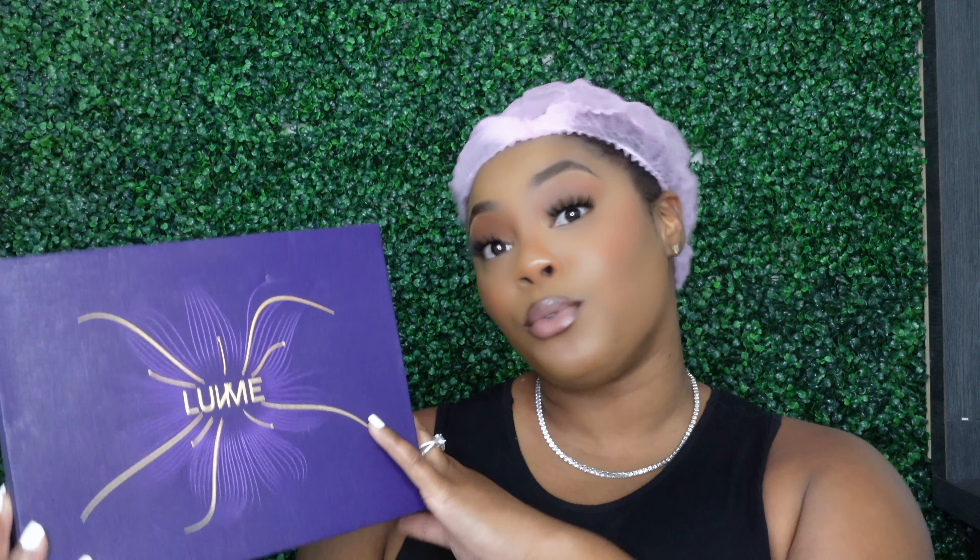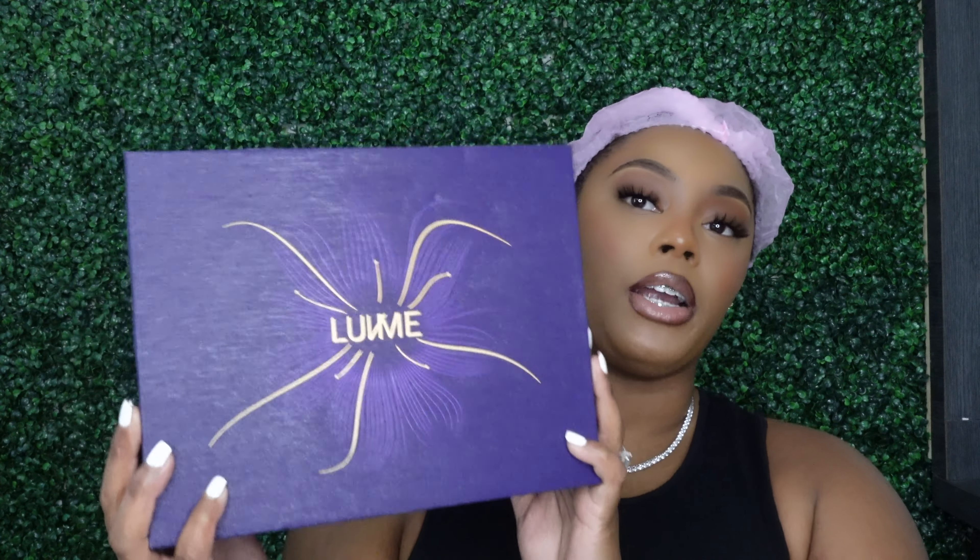Make sure you guys stay tuned. As you can tell by the title of this video, we are going to be doing a review for this Love Me Hair. Thank you so much to my friends over at Love Me for sending me this unit. Everything will be in the description box so that you can get your discount and order from them.